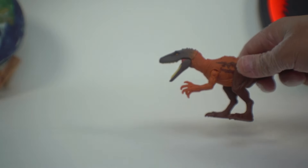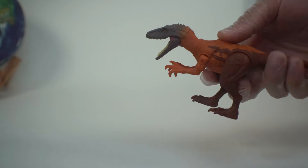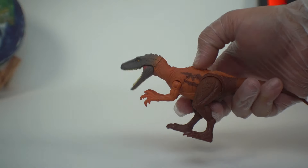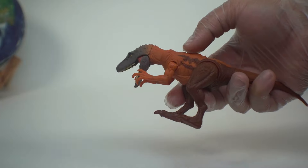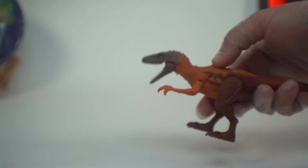The jaw does open up on its own and it is not attached to the action feature at all, which we're going to look at right now. This action feature is pretty smooth, though it's not quite as smooth as the Zuniceratops was. It might be getting stuck because of the arm, but there we go.